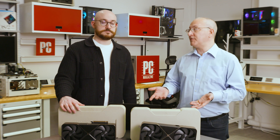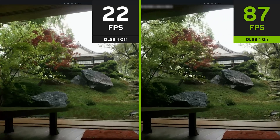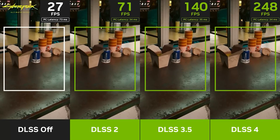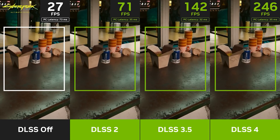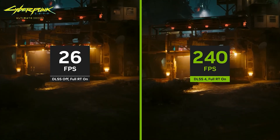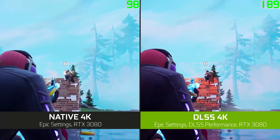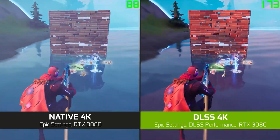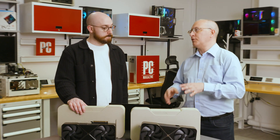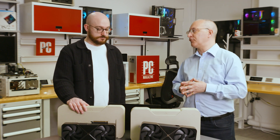One of the big differentiators with these cards versus previous generations is support for DLSS 4, which includes a function called multi-frame generation. This allows the card to insert AI-generated frames between traditionally rasterized frames, amplifying frame rates by interpolating frames on either side. DLSS 4 can interpolate up to four frames between each rendered frame. For specific game compatibility, check online on a game-by-game basis — drawing broad conclusions about DLSS 4 right out of the gate is a bit overwhelming.